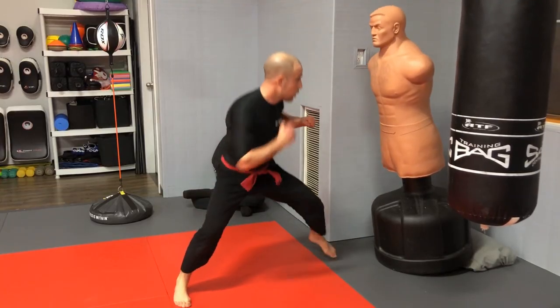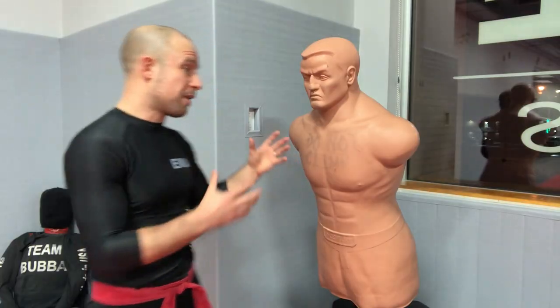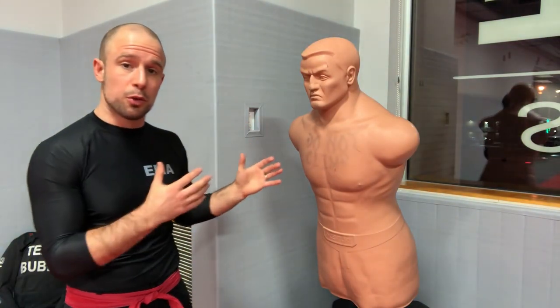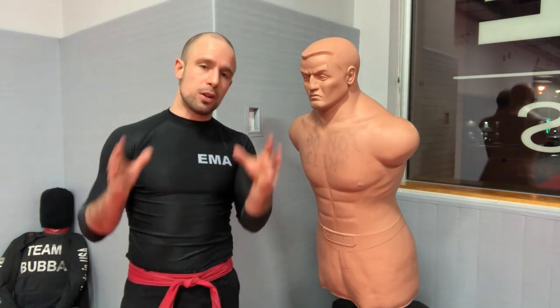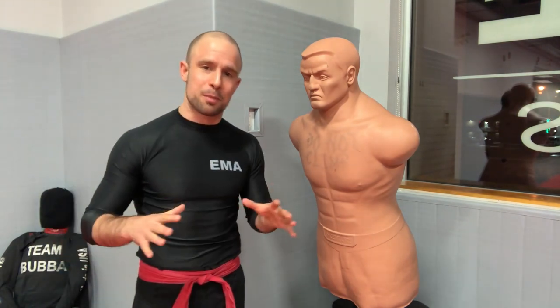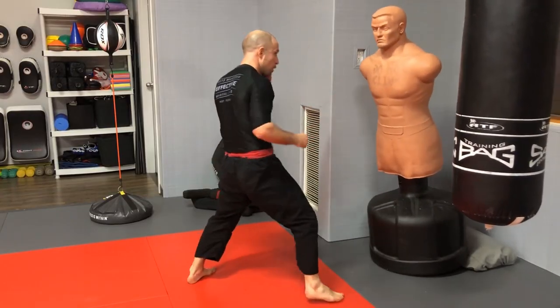If you're not even aiming at the right place, your chances of hitting the right targets are very low. Furthermore, you'll have the opponent's hands, movement, distance, and angles to deal with — we'll look at all that in future videos. This is just the basic how-to-punch video, so keep those targets in mind as you practice.